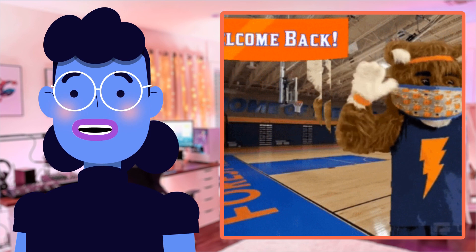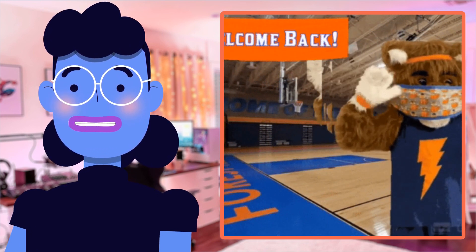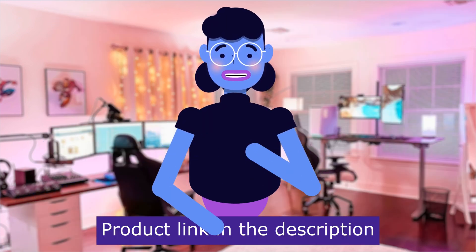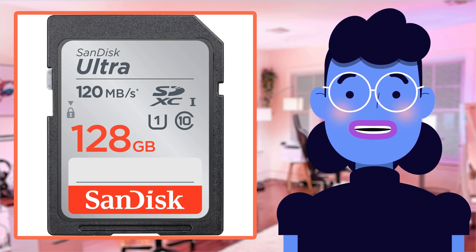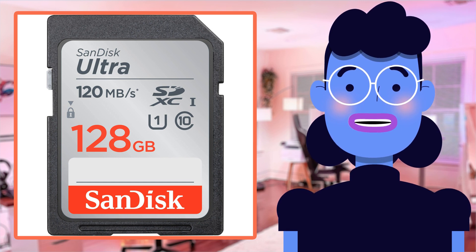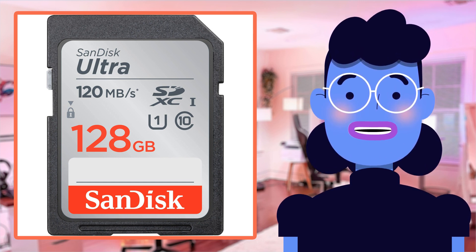Join me in checking out this phenomenal piece of tech. The SanDisk 128GB Ultra SDXC UHS-I Memory Card has an impressive array of features that will take your photography game to the next level.